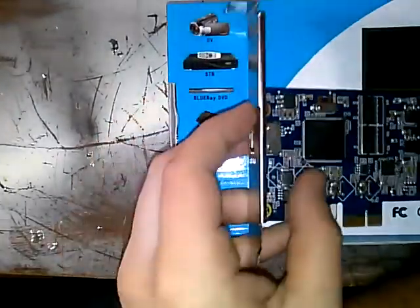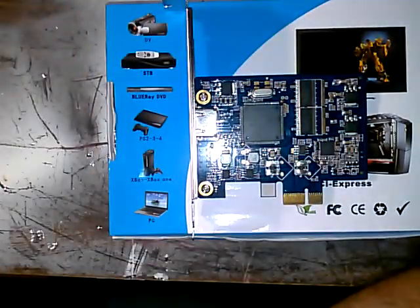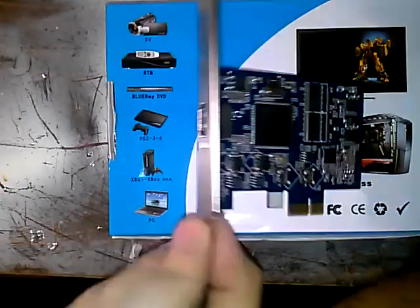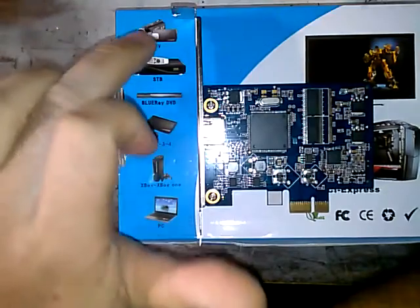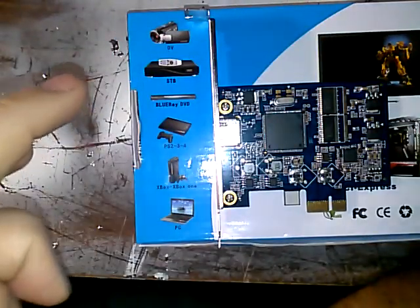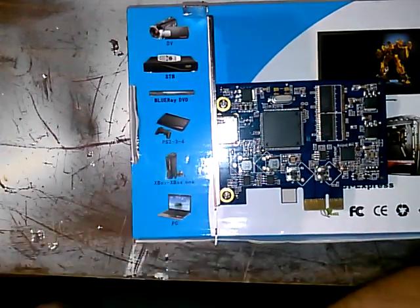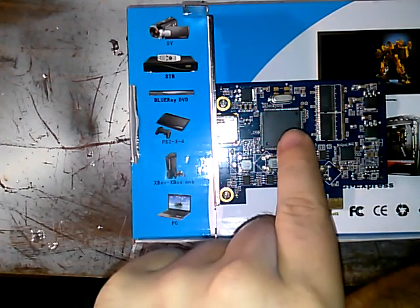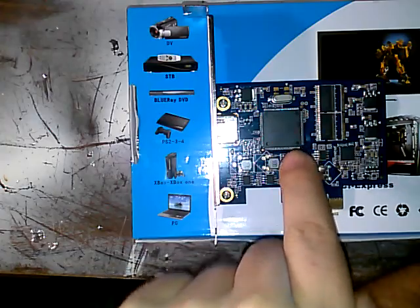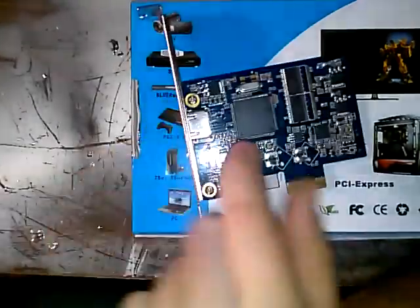I will not be ordering any more of these from China, and I recommend that people who see these not buy them either, because they don't work. I've plugged in a camera, a Blu-ray, an Xbox, a laptop, a Raspberry Pi, and any other things I could find with an HDMI output on it, and this card does not capture anything. It's blank, it doesn't do anything - the inputs are bad and it gets grossly hot on the processor.